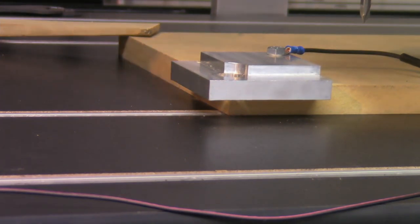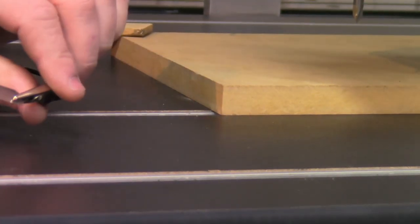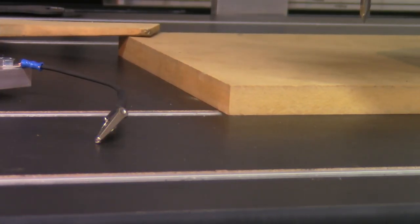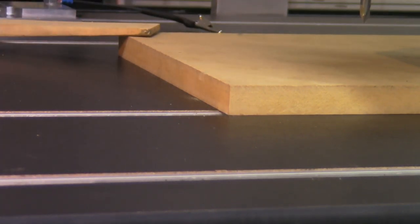Once that operation is complete, we can remove the quick set block and put the touch plate away. Sliding the touch plate into the T-track of the table is the safest place to keep it. Set the block aside on the shelf. Once again, verify the touch off by bringing the machine back to X, Y, Z zero.